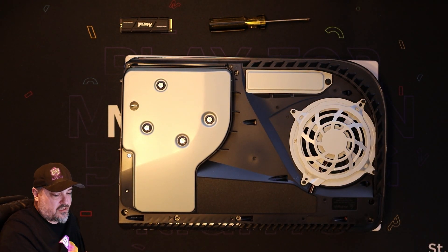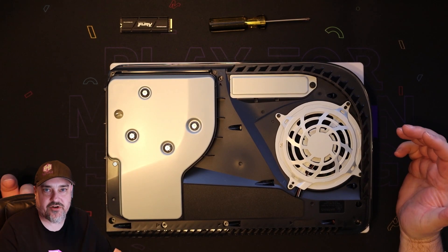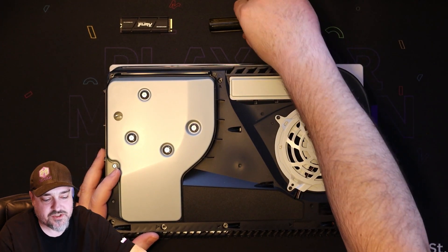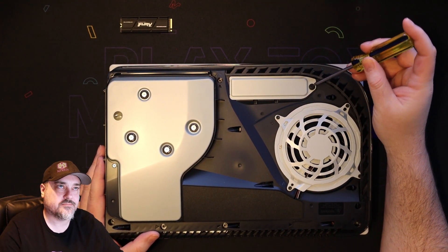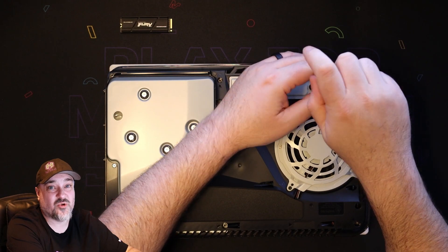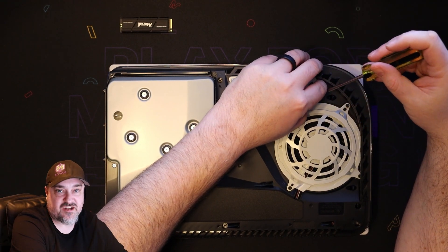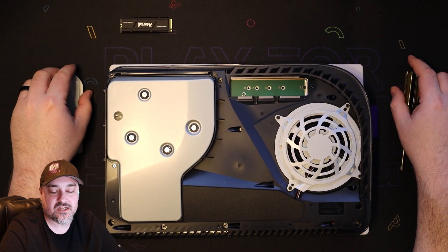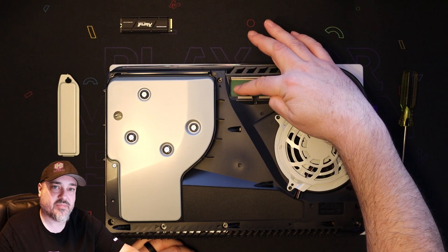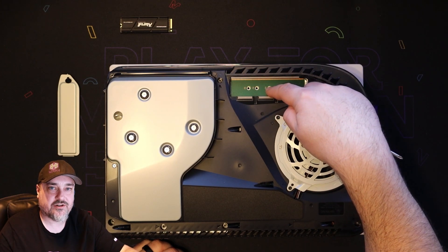Put the side panel away. What we're looking for is this spot right here. You're going to need a Phillips head screwdriver because there are two screws we have to deal with. We'll take our screwdriver and unscrew this panel right here. This is a really easy upgrade that anybody can do on their own — the toughest part is literally just getting the side panel off without thinking you're going to break it. Now that we have that off, you can see this is where the drive goes; the pins go towards the bottom.